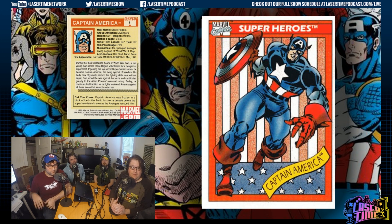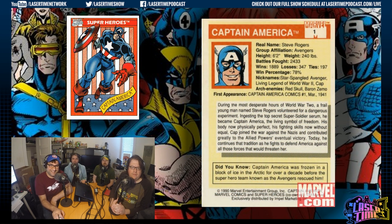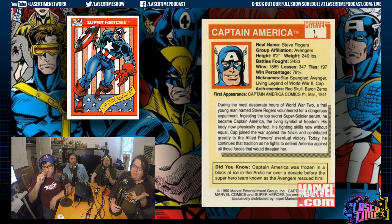It took me another year or so to get fully on board with Captain America. The back of the cards talk about battles fought rather than strength, speed, stamina — he's fought 2,000 battles, and his win percentage is 78. Can you imagine Captain America losing 347 times? That number is out of nowhere. That comes from the Major League Baseball thing — they only had baseball cards to go by, so what stats should these guys have?